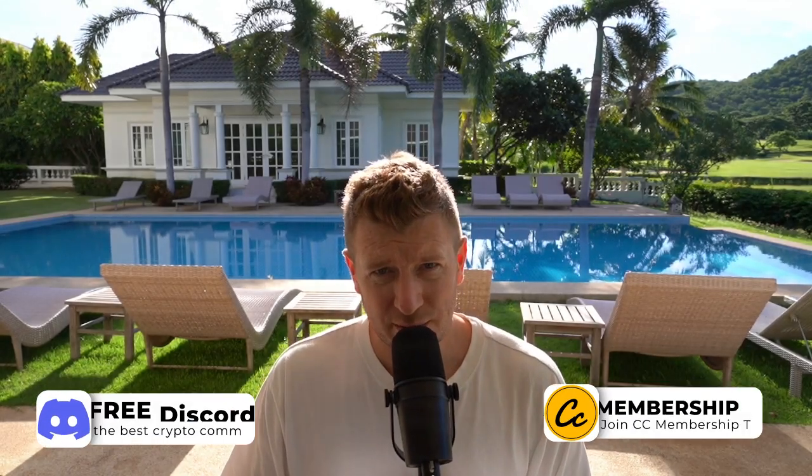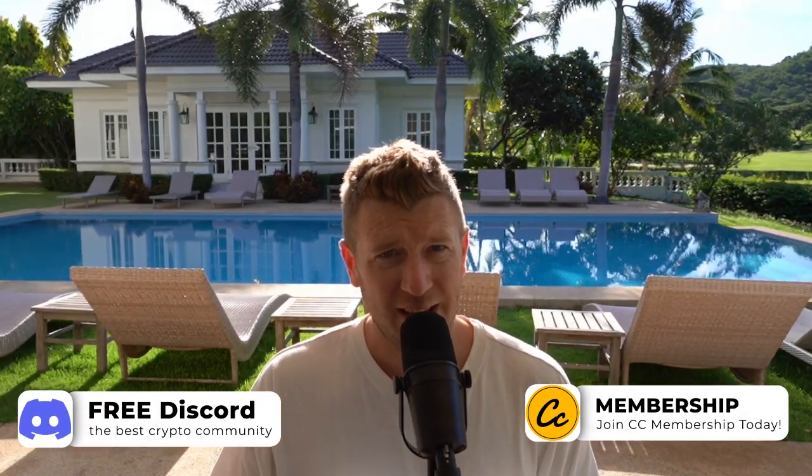Are you ready to level up your crypto game in 2024? Let's dive in and learn how to effortlessly add the Base network to your Metamask wallet.